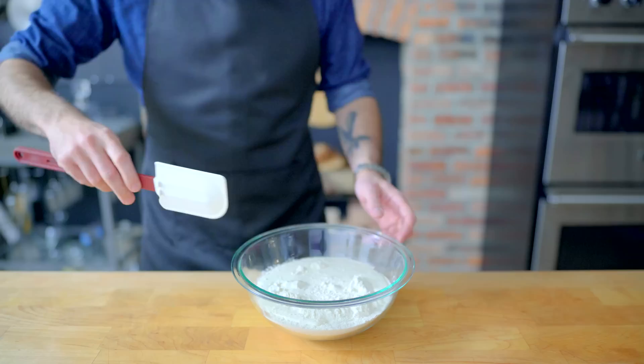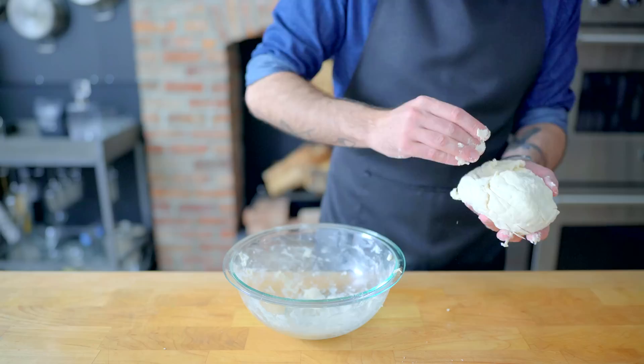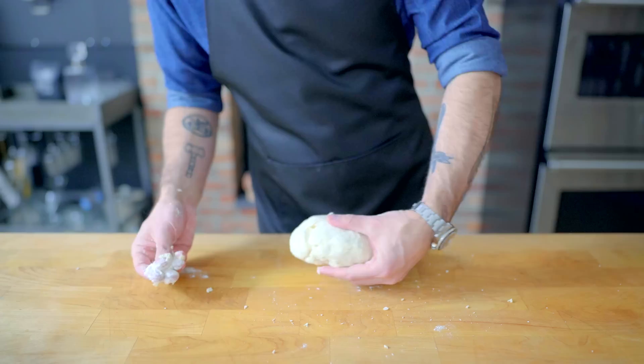Give this mixture a gentle but thorough paddling. We want to make sure that everything's evenly combined, but we don't want to over mix, which will result in gluten development and tough biscuits. At some point your rubber spatula is going to become useless, and you're going to want to knead this by hand for about a minute, just until you have a smooth ball of dough and no dry patches remain.